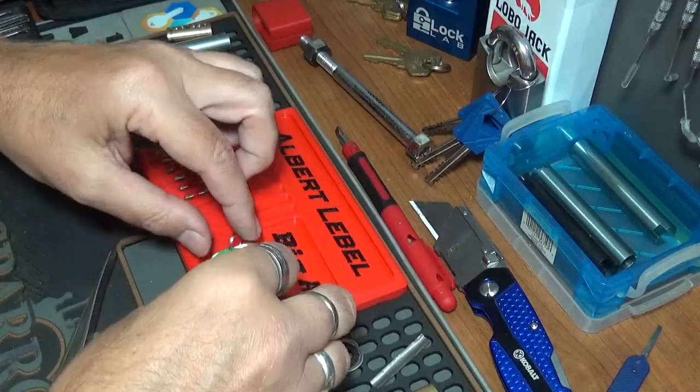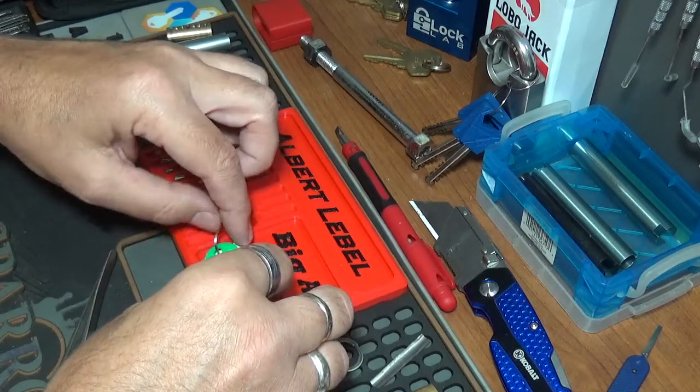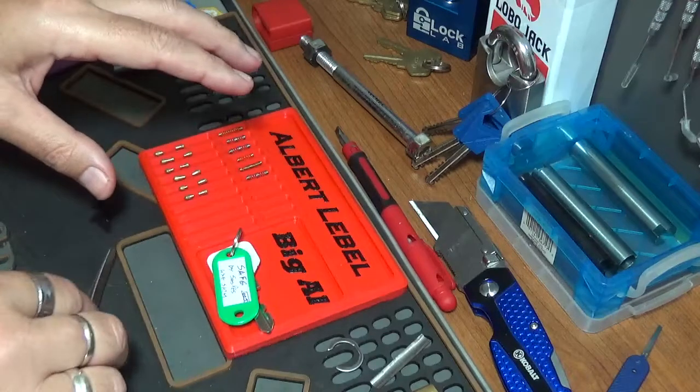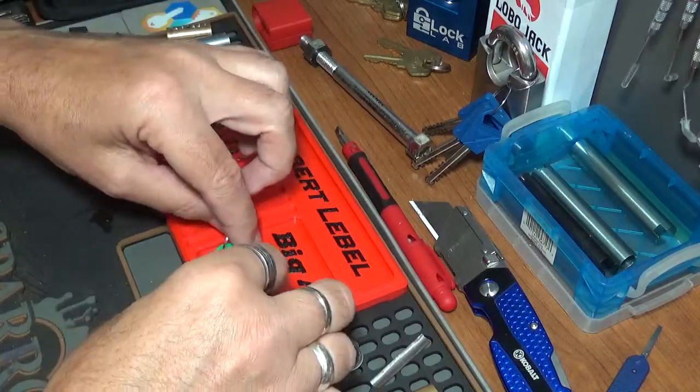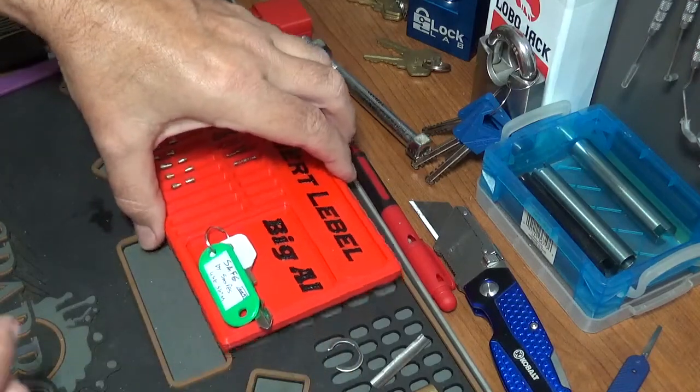I'll tell you what, y'all — this box traveled a long, long way to get here, man, and I highly appreciate it. I will be putting a box together for you, SasPes, and get one out to you soon enough. Trust me on that.